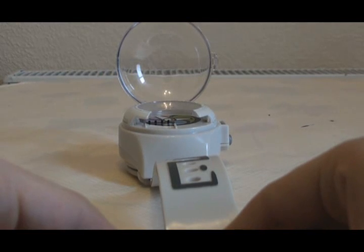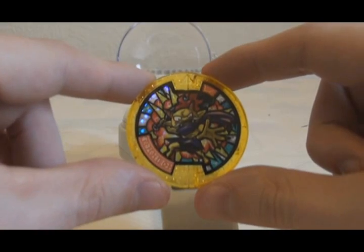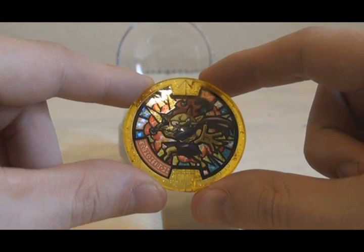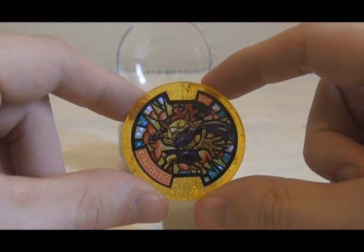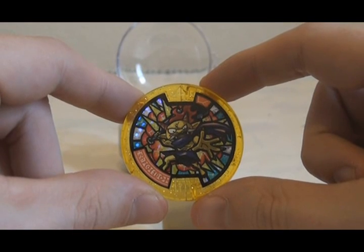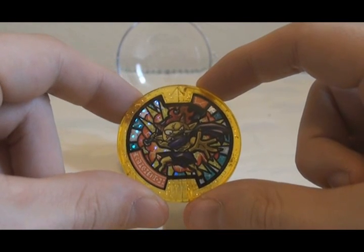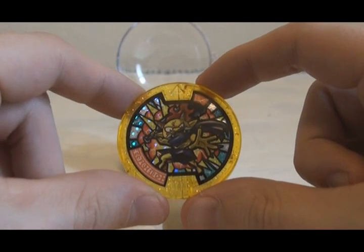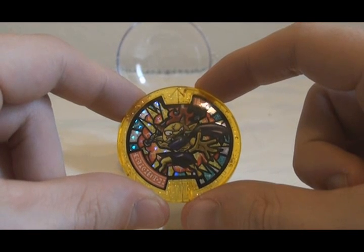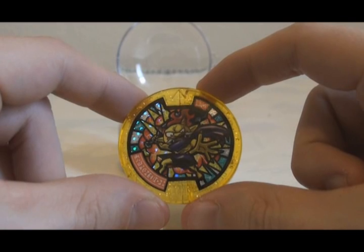I recently found this medal on eBay for not a terrible price. It is the English Legendary Medal for Gilgaros. I believe this medal showed up in mainland Europe as a bonus for one of their children's magazines — I'm not sure which one. I don't believe it has shown up in the UK, which is why I had to buy it on eBay. I believe this is the fifth and final Legendary Medal needed to complete all the Legendary Yokai from the first game.